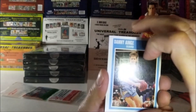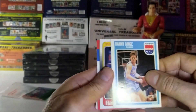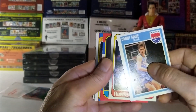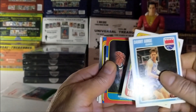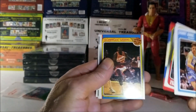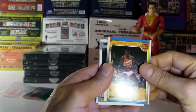The first card is Danny Ainge. Second card, Spud Webb. It's Artis Gilmore — looks like an '88. Dominique Wilkins. Now that's a nice card. I'll take that one and put it to the side.